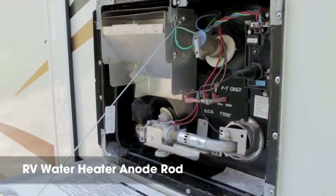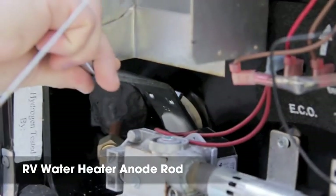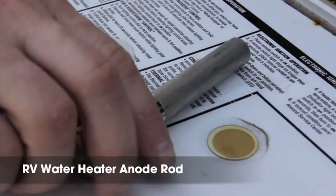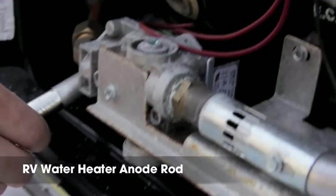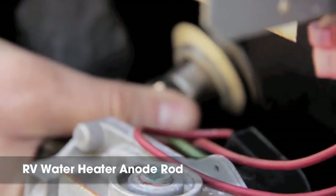Your RV water heater tank is made of aluminum, but water is corrosive to aluminum. Simply removing the plastic water heater drain plug or used anode rod and replacing it with Campco's RV water heater anode rod can prevent this corrosion and prolong the life of your water heater, preventing an expensive replacement.